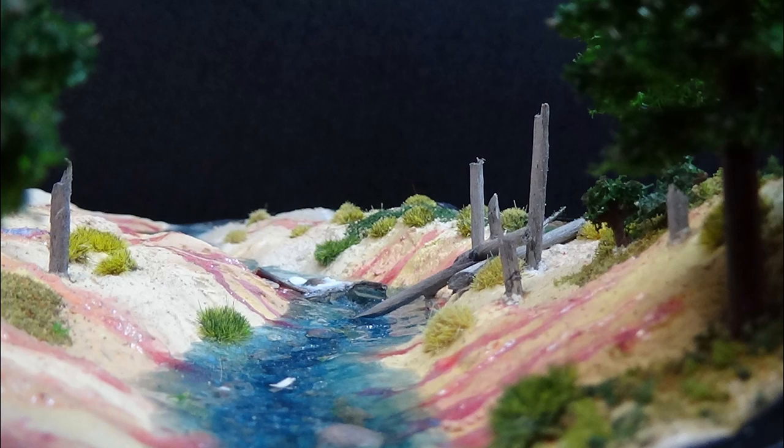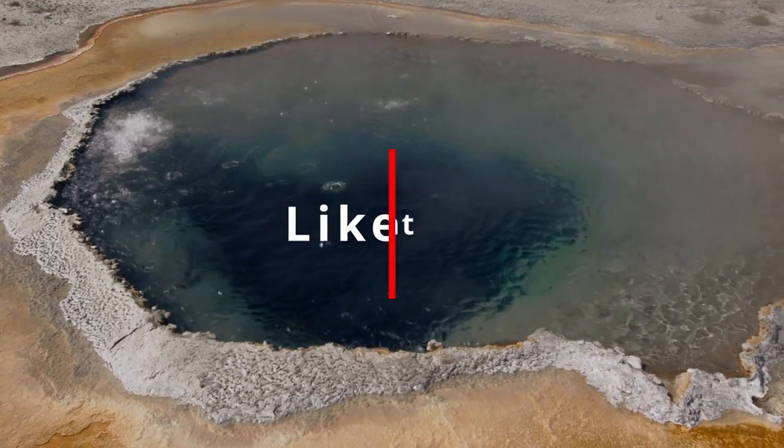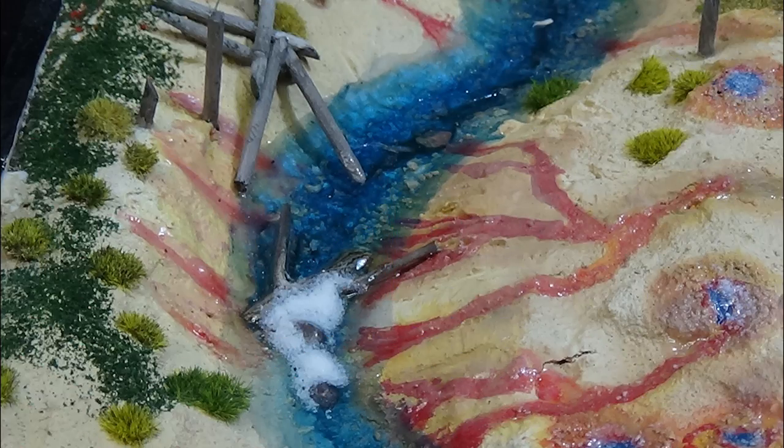If you're new to this channel, welcome. We hope you enjoy what you see and get a little information to help you on your journey. Like, comment, subscribe, and share. Thank you. With that out of the way, let's get to it.